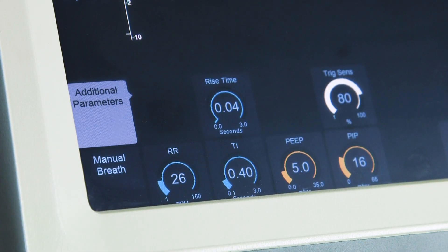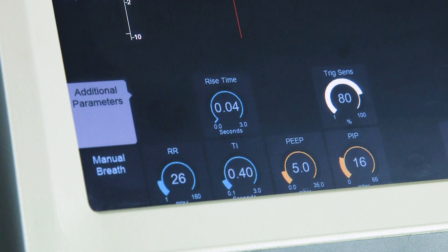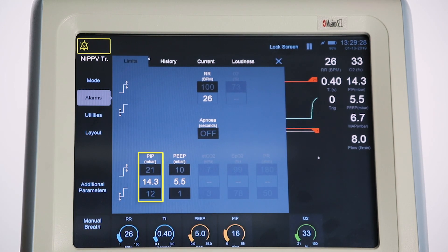The user can also set additional parameters which are displayed when the mode is first selected. Rise time: the time to reach the PIP for manual or backup breaths. Trigger sensitivity, which adjusts the threshold for breath detection — the effort required by the patient for the ventilator to recognize the breaths. The higher the number, the greater the sensitivity to detect small breaths. The ventilator automatically sets alarm limits around the set values which the operator can amend in the alarm panel. Alarms include high and low PIP, high and low PEEP, high respiration rate, and apnea alarm — default is off but requires setting.